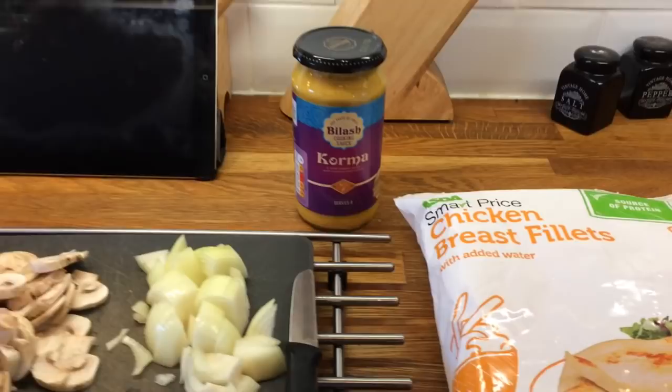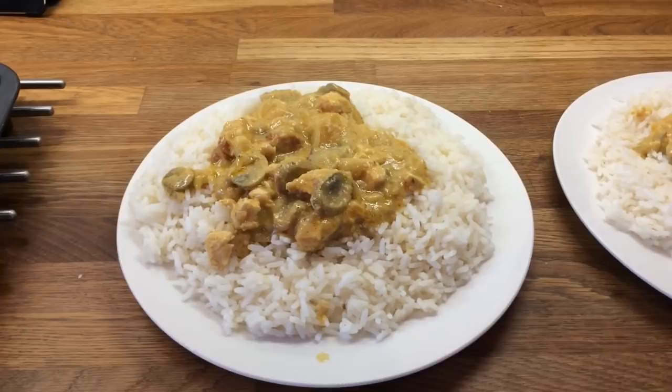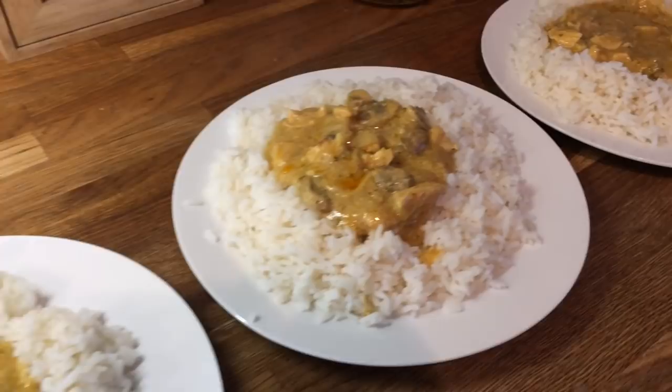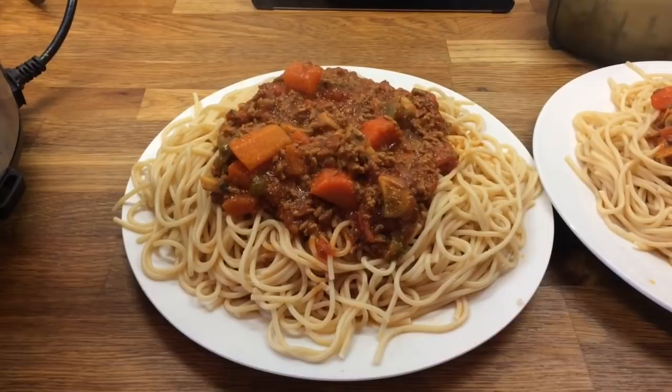Hey guys, it's Wednesday and I'm just having a nice quick easy dinner tonight. I've got some frozen chicken breast and a jar of korma sauce, mushrooms, onions and garlic and I'm just going to throw it all together in a pan and have some rice. Here's our dinner plated up — this is Danny's, mine, Cameron's, Liam's and Little Ollie's, and I've just got some naan bread with butter, garlic and chives to have with it too.